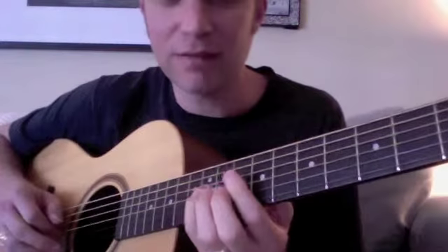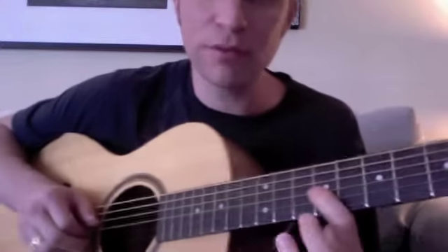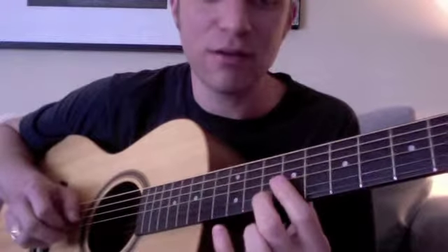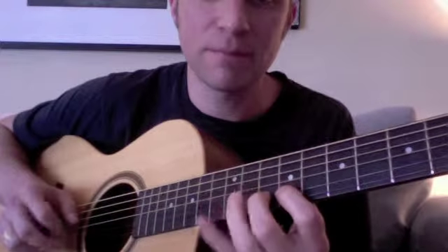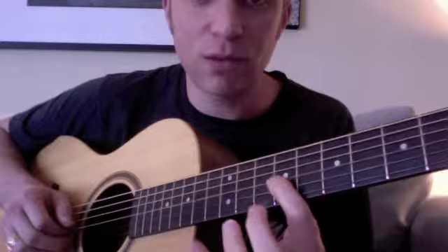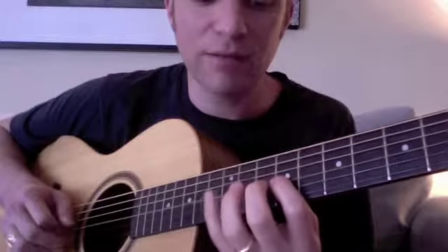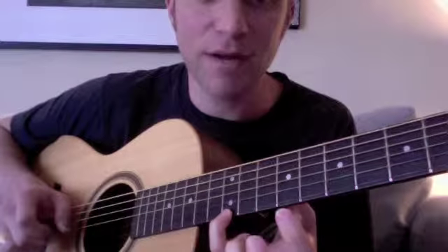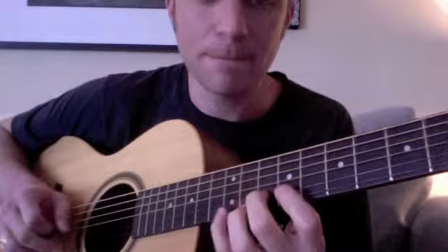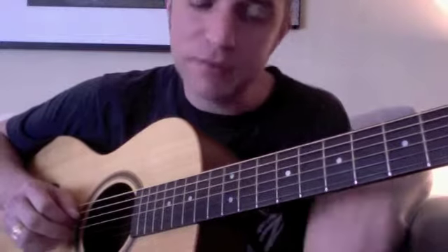Then we're going to start working on adding the flat seven and the high five in the riff. The riff we had before was five, six, seven, one — it sounds very major scale, very nursery rhyme. We're going to add the high five today. So where we had five, six, seven, one, three, now we're going to play five, six, seven, one, five. That's the first part.